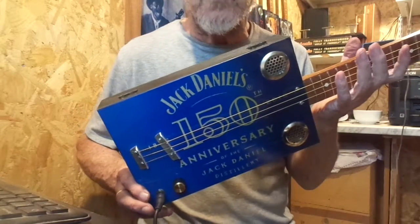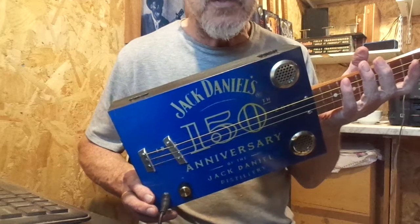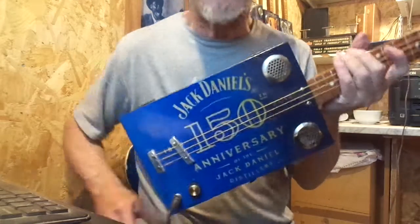There you go. That's the Jack Daniel's 150th Anniversary Cigar Box Guitar. I do hope you like it. Thanks for looking.